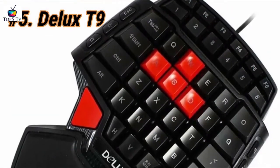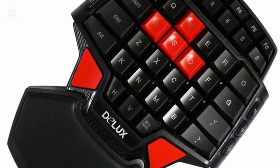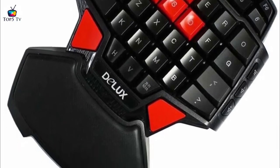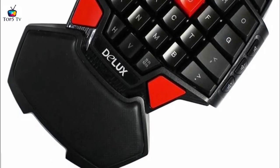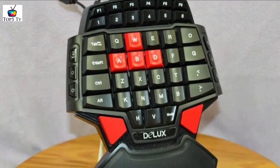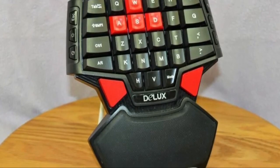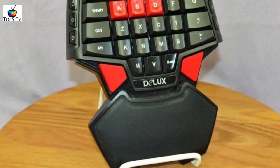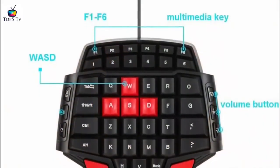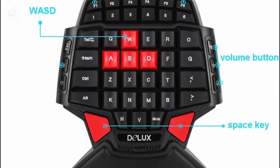For our final pick at number 5, we have the Deluxe T9. It may be the cheapest on our list but it actually offers double the function, technically. There are two red keys at the bottom of the keypad — these are space keys, and they're there to accommodate not just right-hand users but also left-handed users, so lefties will finally be able to play games conveniently. Although you have 46 keys to play with, it doesn't really give you the functionality you'd expect since some keys aren't easily accessible. For instance, it has the 4 WASD keys but one analog stick can do the same thing while freeing up other fingers, which is invaluable.